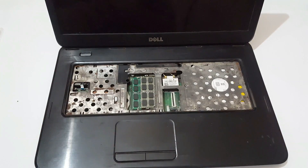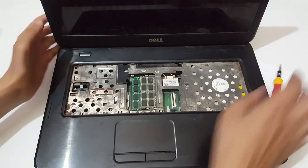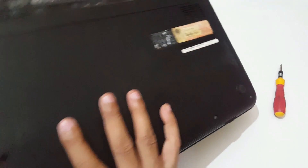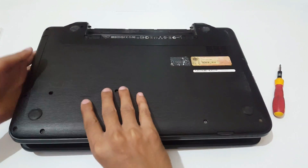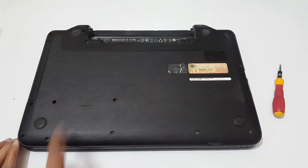Now remove the screws with the help of a screwdriver. Flip it like this. Now remove all the screws.